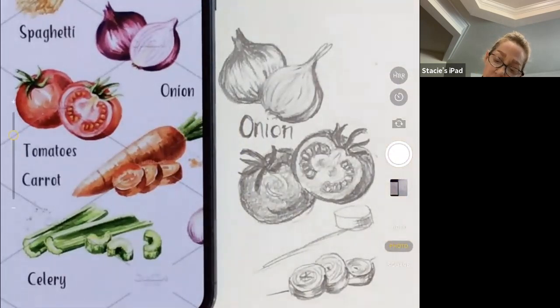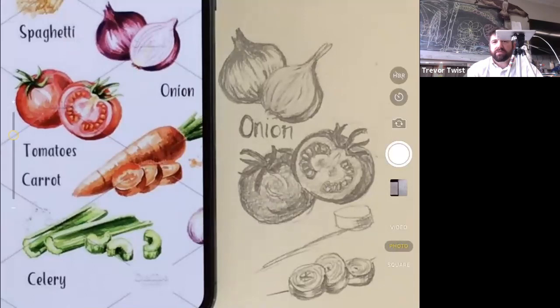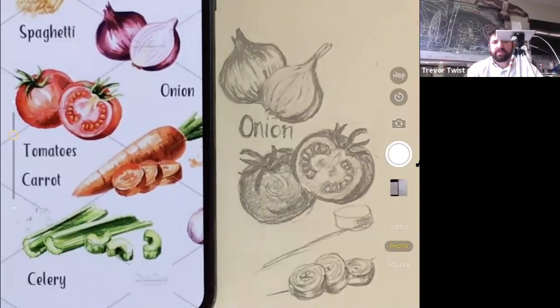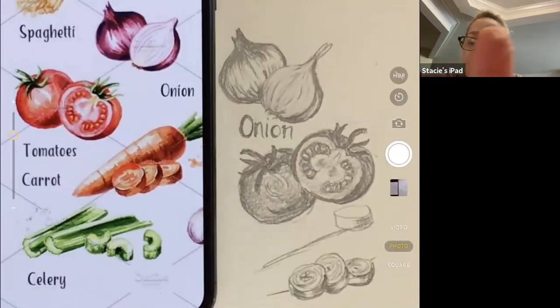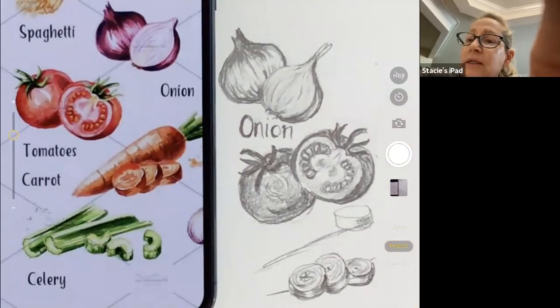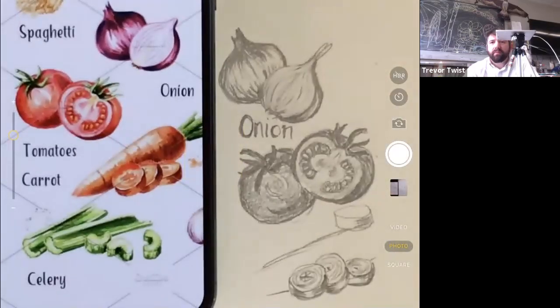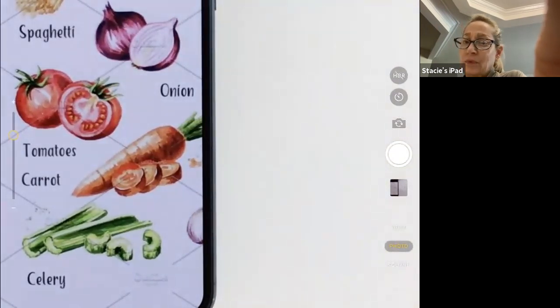More students arrive — Henry, Charles, Brendan. The instructor welcomes them and invites them to start sketching vegetables. Jack is asked to hold up his drawing. The instructor checks in and encourages the work, asking Jack to hold the drawing closer to the camera.